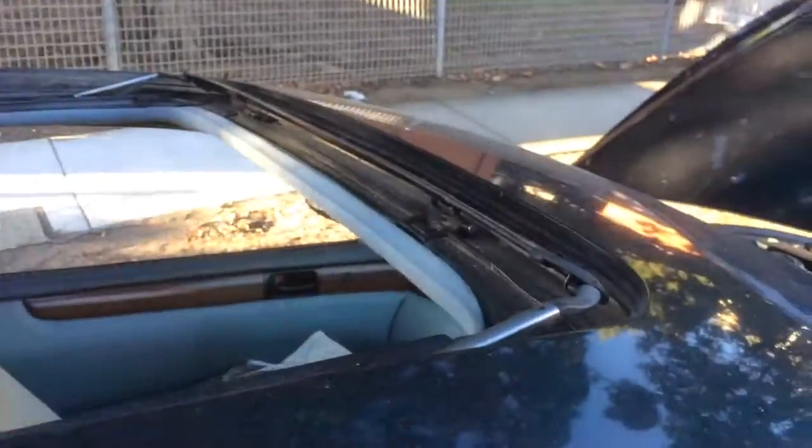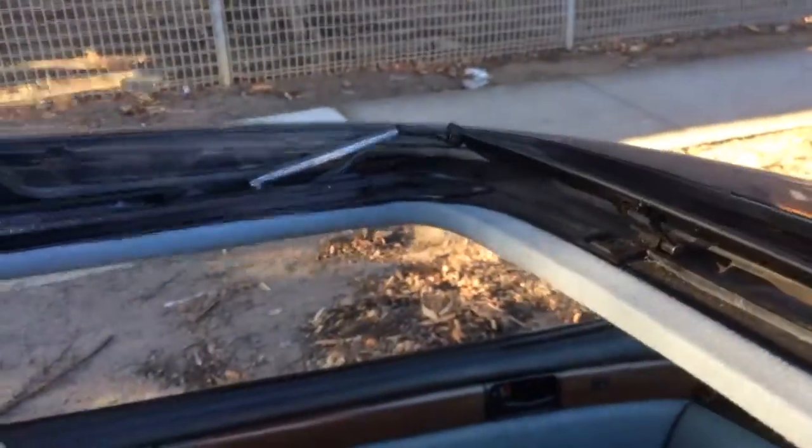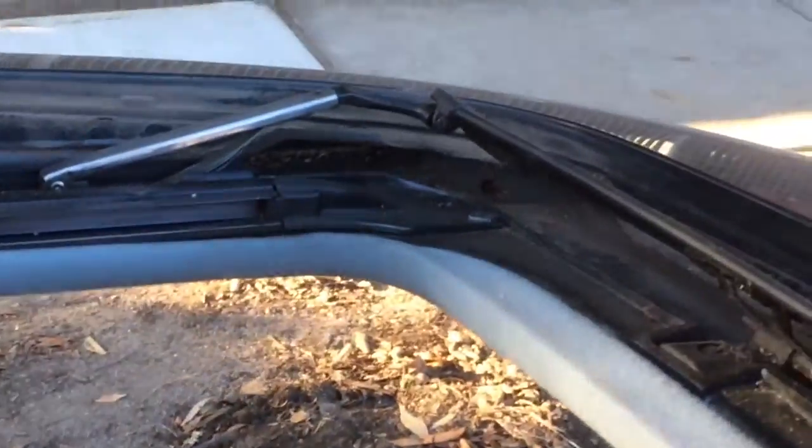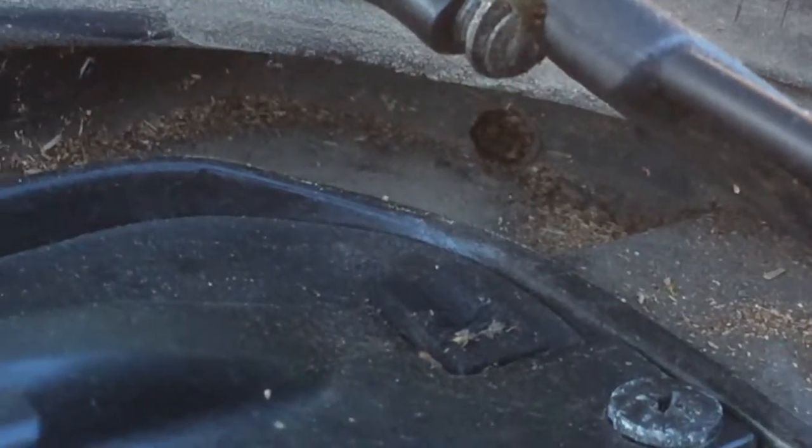This is the sunroof area. When it's raining it's not leaking at all — it's safe. The water seal is still in very good condition. The rubber washer is in very good condition. Also the seal is leaking because the hole in there is blocked. Every now and then you just poke the hole and unblock it so the water can drain down. Look at the hole there — it needs to be poked so the water can go down.